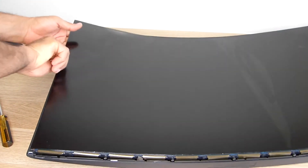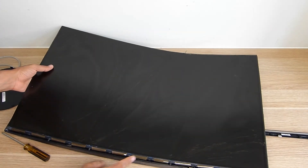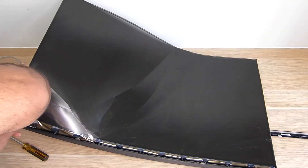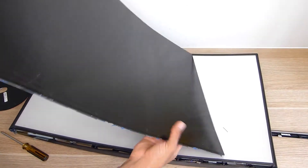Yep, the screen has just been glued in. And here we are — we still have no access to the internals.